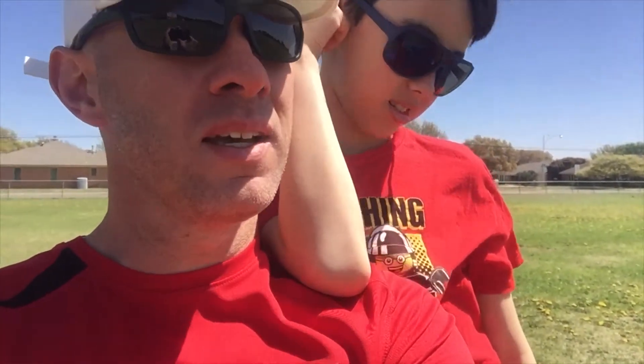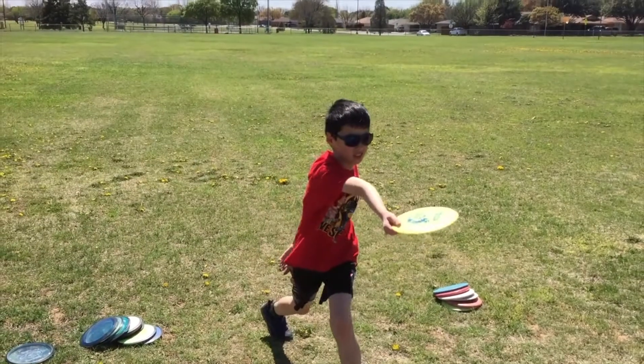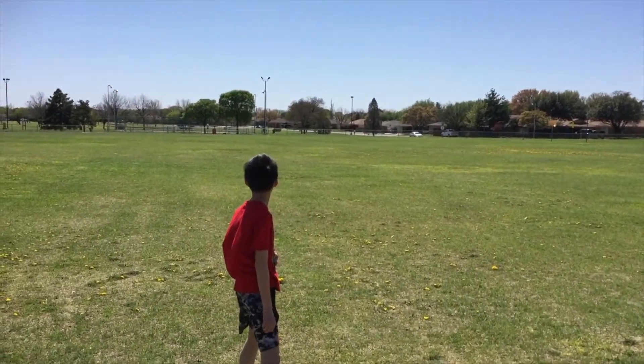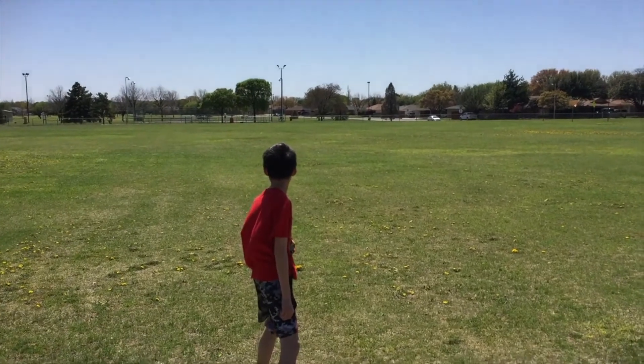Alright, now we've got a little bit of a ripping right-to-left tailwind, so we'll see how that goes. Pretty good throw, buddy.